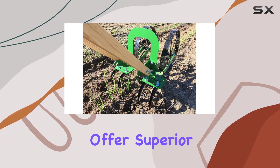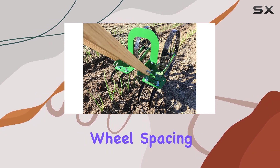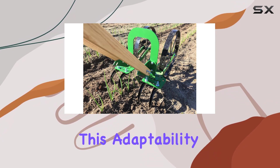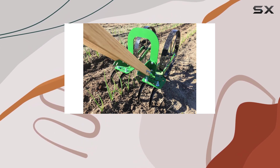The double wheels offer superior stability, ensuring smooth and controlled maneuvering around your vegetable garden. One of the standout features is its adjustable wheel spacing, which lets you customize the distance between the wheels or attachments. This adaptability means you can easily switch between a wider setting for delicate plants like lettuce and a narrower setting for crops like corn.